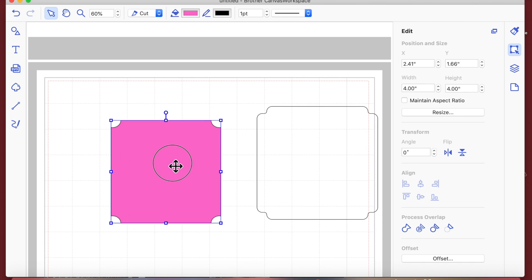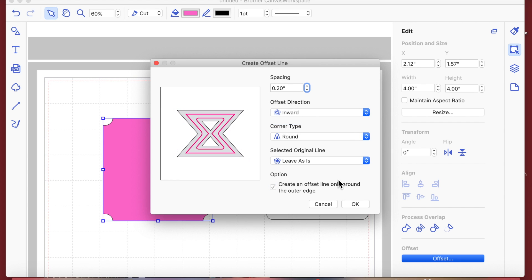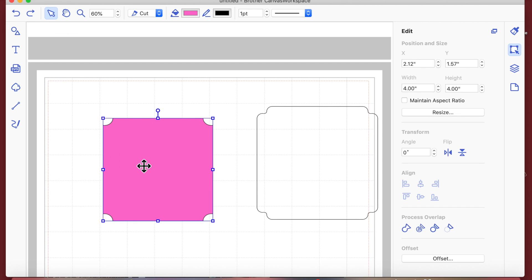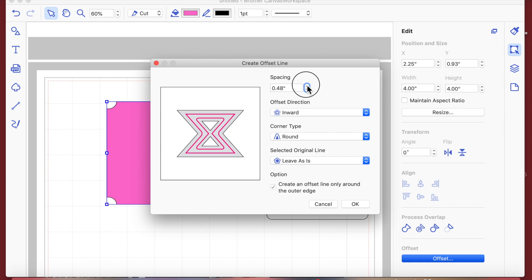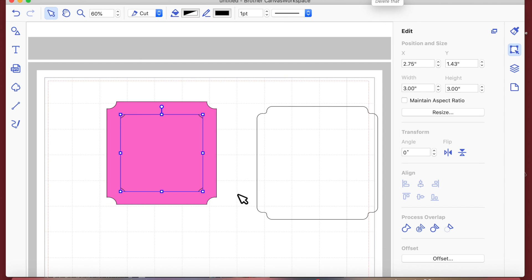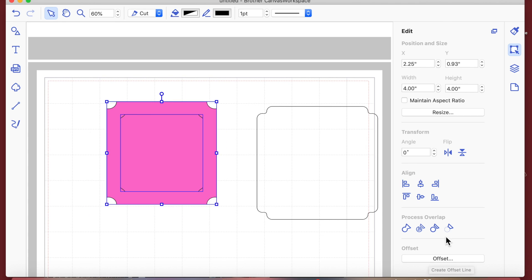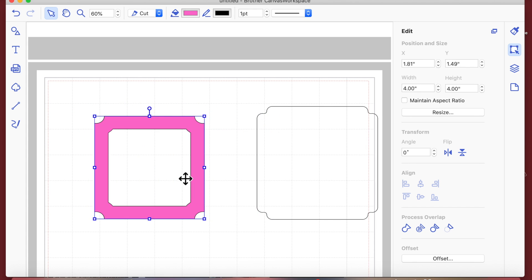Alternatively, instead of going outward you could go inward so you're not losing any of that notched shape — click OK and you get a smaller inward offset. If I undo that and go back to the 4-by-4 shape, I can create an offset of about half an inch — 0.5 — click OK, then select both shapes and use Subtract, which will give you a frame.